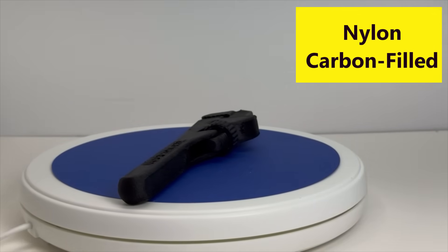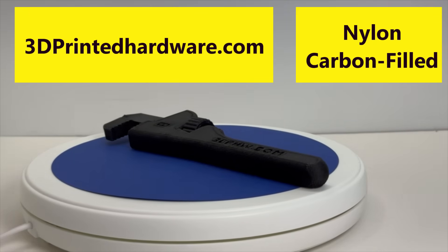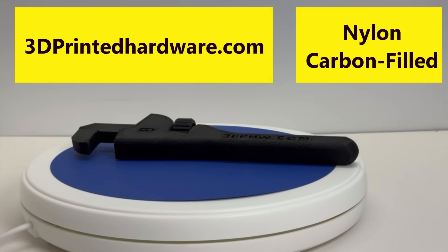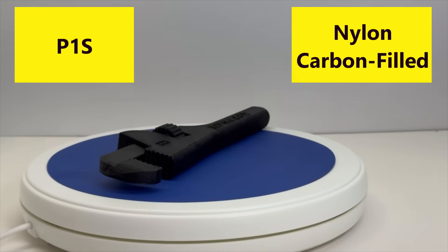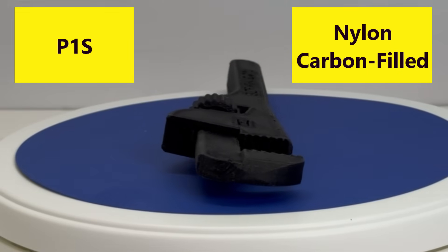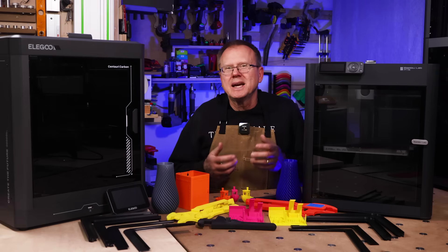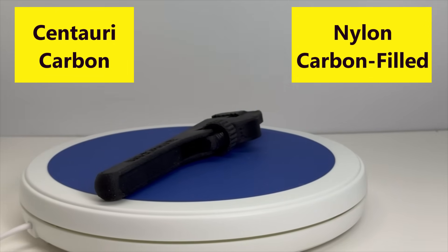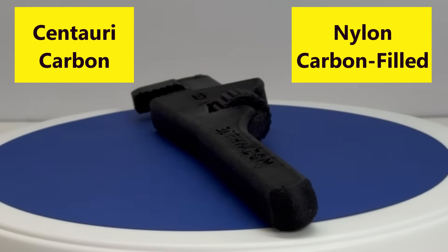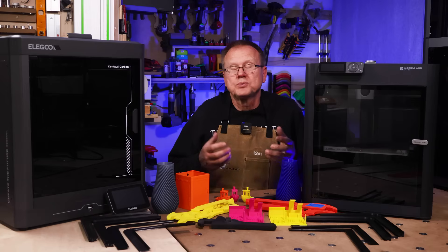Lastly, I performed a nylon test using Bamboo Labs PA6 nylon and carbon fiber filament. I printed an 8-inch pipe wrench designed by 3dprintedhardware.com on both the P1S and the Centauri Carbon. For the P1S, the wrench printed well with no warping, though the surface had some rough spots which may be due to moisture since nylon is moisture sensitive and I did not dry this filament prior to printing. For the Centauri Carbon, the wrench also printed out well with no warping and had similar rough spots on the surface — also likely due to moisture. The quality of both wrenches was essentially the same, which was overall very good.